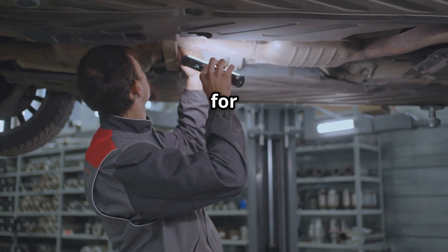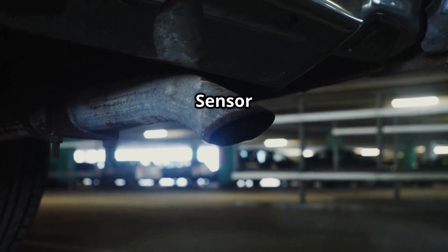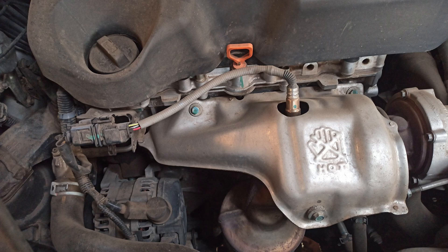Where are the sensors located for P0038? Bank 1, Sensor 2 — the downstream oxygen sensor — is found after the catalytic converter, mounted on the exhaust pipe. Bank 1 is the side of the engine where Cylinder 1 is located.